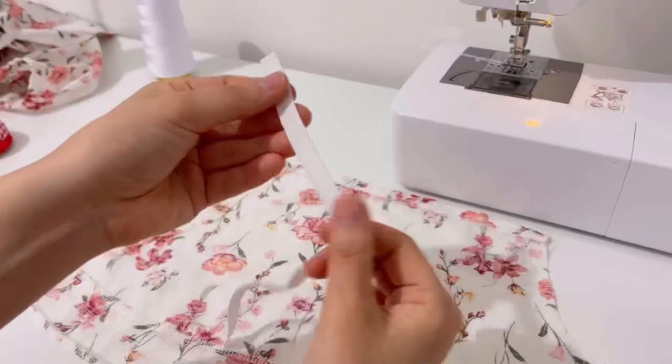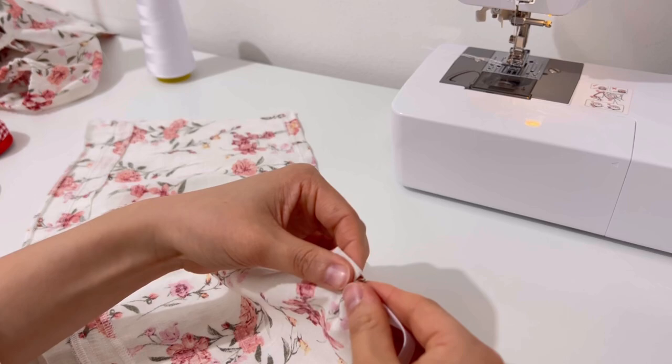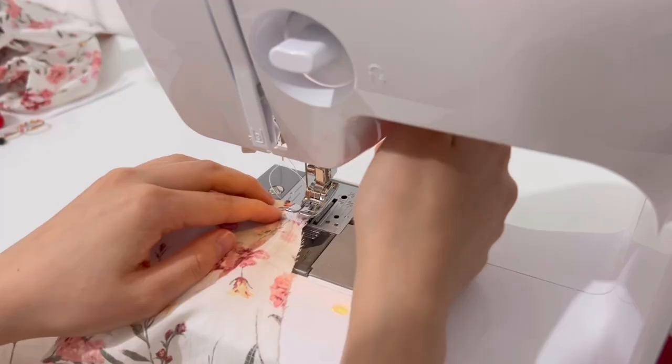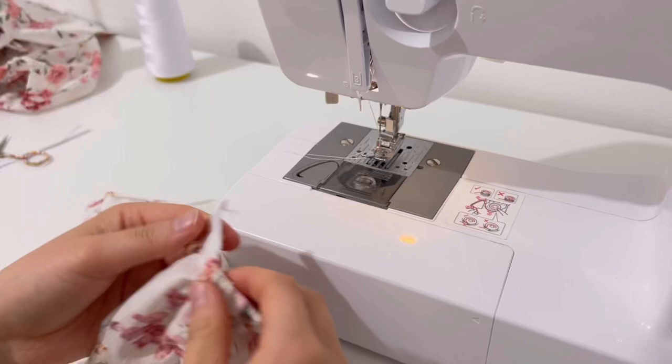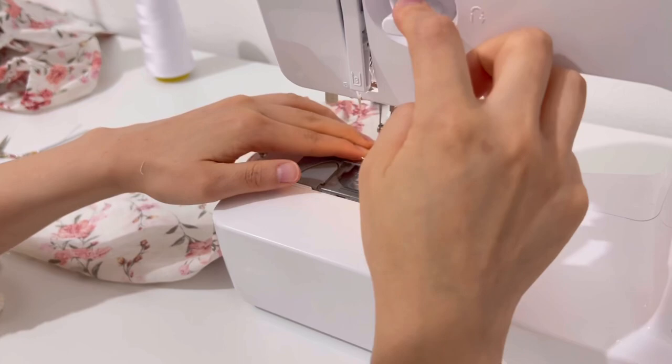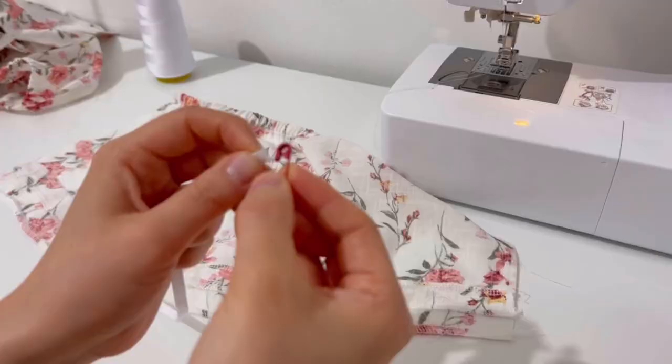Attach the rubber band to the clothes pin and insert it into the tunnel. Adjust the band so that it does not fall out and sew it. Sew the other side as well. Insert the band into the tunnel and sew both sides.